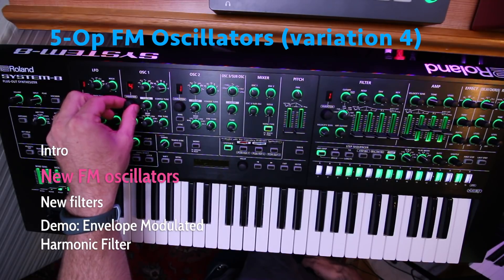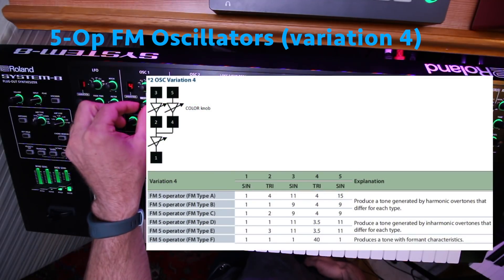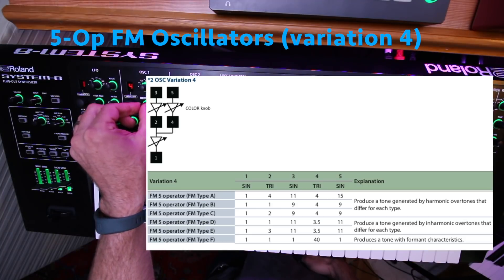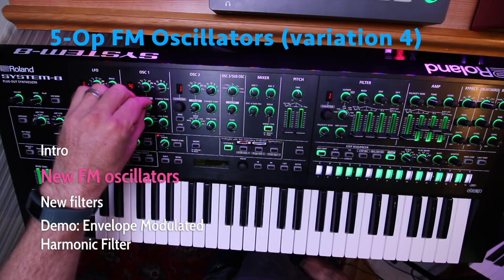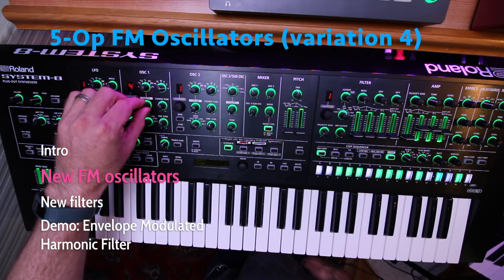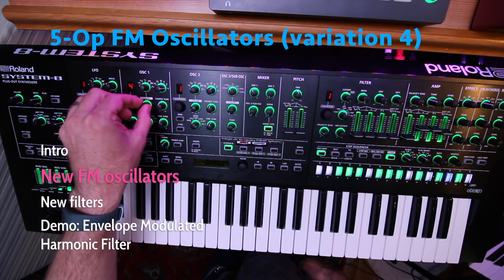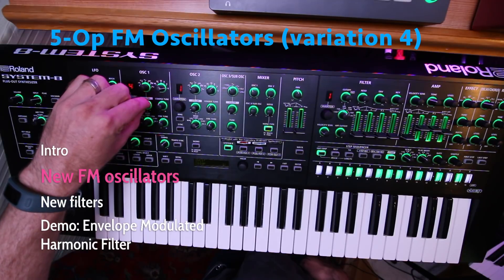Now let's try variation 4. This is a 5 operator FM oscillator. We have 6 different modes within the variation, each with different ratios on the frequencies. Crazy harmonic overtones on the first one. The color knob here is changing the strength of the modulation between operators.